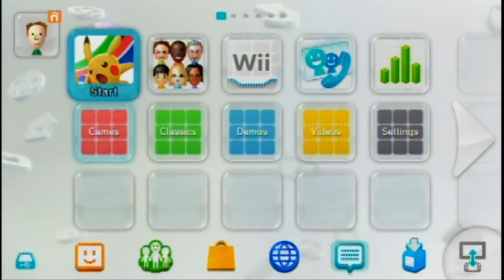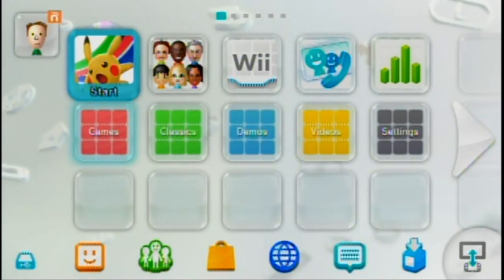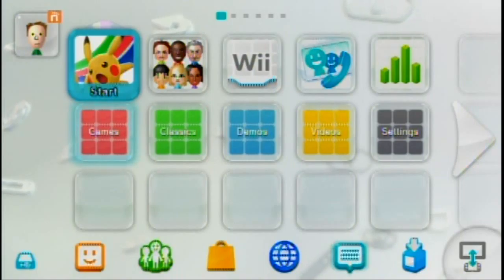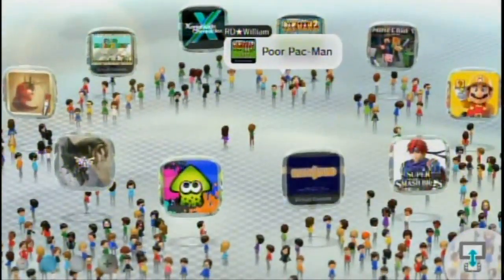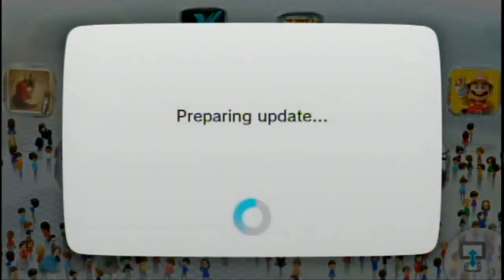There it is. Alright, let's get started. When I'm recording, everything is such a mess. Oh, preparing update — so this may take a while. Let me just go ahead and get everything set up here while we're updating.